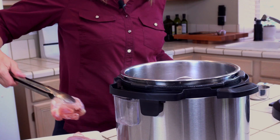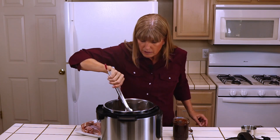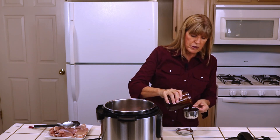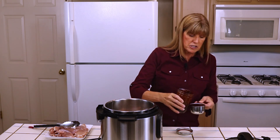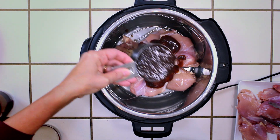Once I have one layer, I put in barbecue sauce. I'm going to go ahead and measure it — I think I usually use about three quarters of a cup to a cup. So we'll just see how far I get, and I'm just going to pour a little bit over the top.